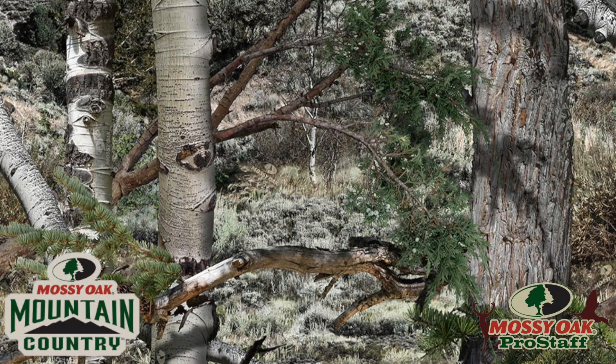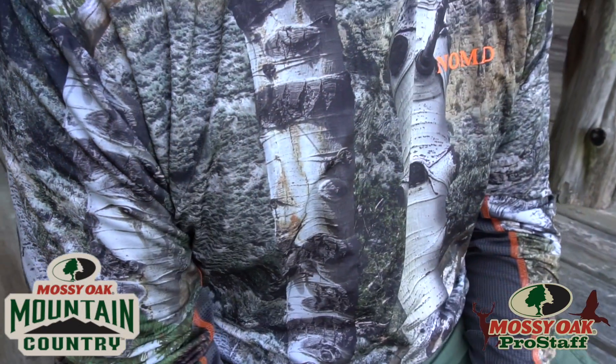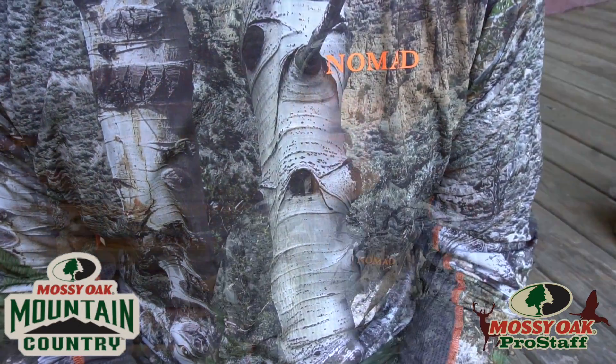The new Mountain Country pattern is one that I'm excited about, especially for the big game hunting out west. When you look at the pattern you'll see that it has a combination of grasses, dark pine needles, and white aspen.